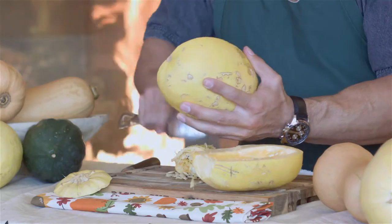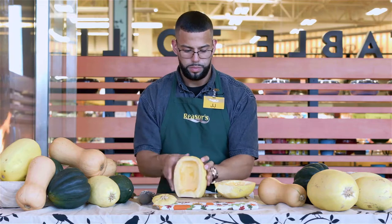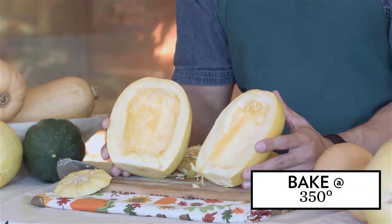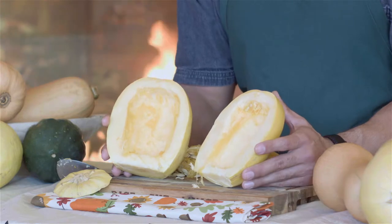Scoop out the seeds with a spoon. Bake in the oven for 30 minutes, scrape with a fork to produce your noodles, and then season to your preference.